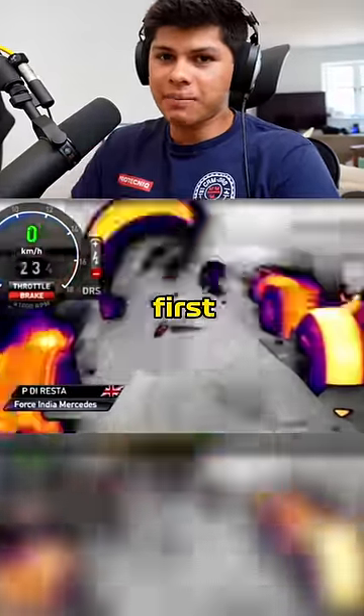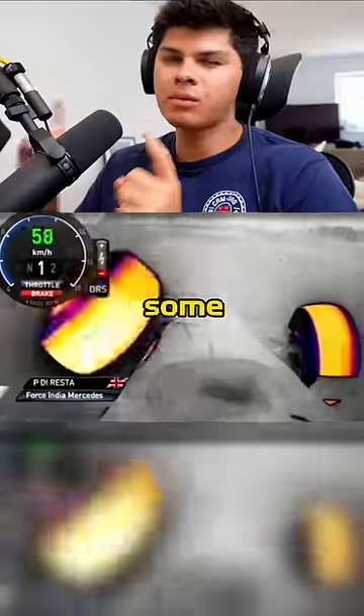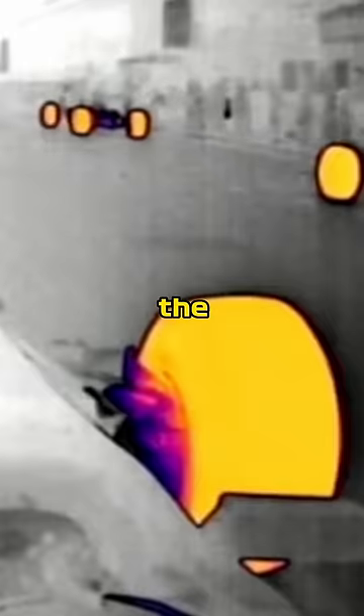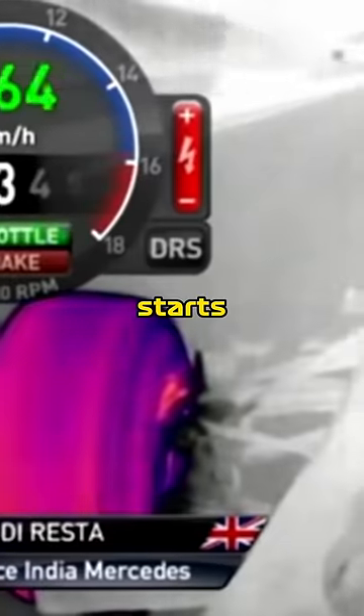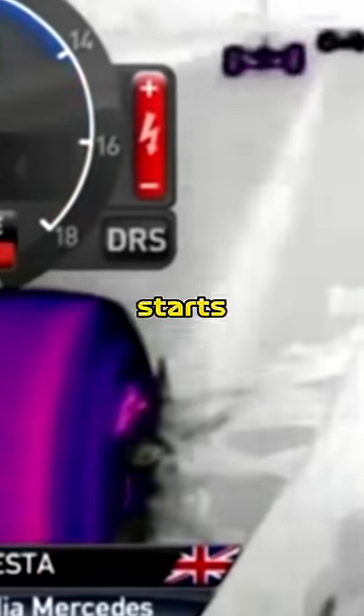This F1 driver crashed on the first lap of the race, and this thermal camera has some clues as to why. At the start of the formation lap, the tires are already scorching hot from the tire warmers, but as soon as the air starts to flow, we can see how quickly the heat starts to dissipate.